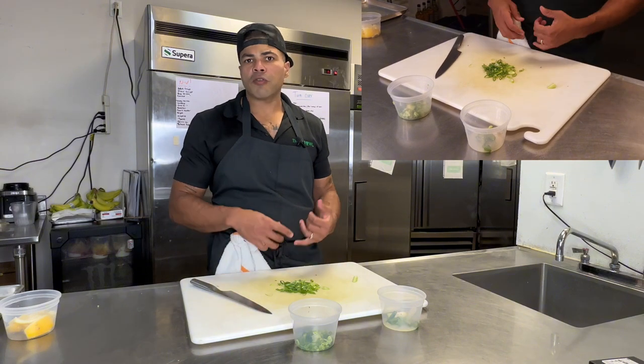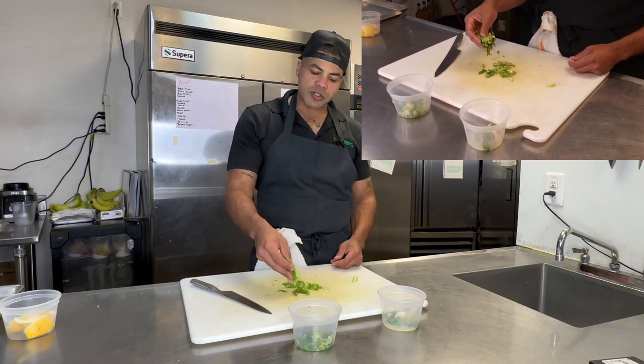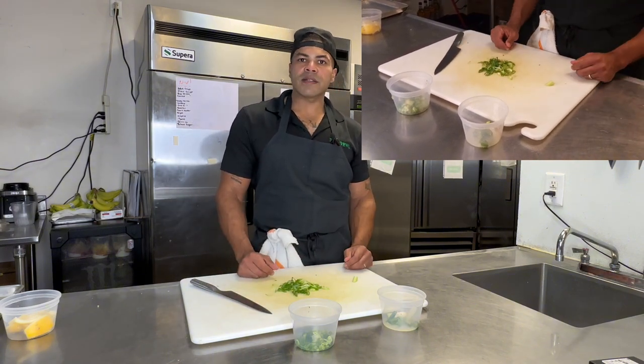Include edible garnishes. A great way to do that is with herbs — use your parsley, your cilantro. Here I demonstrated using green onions and scallions. Thanks so much!